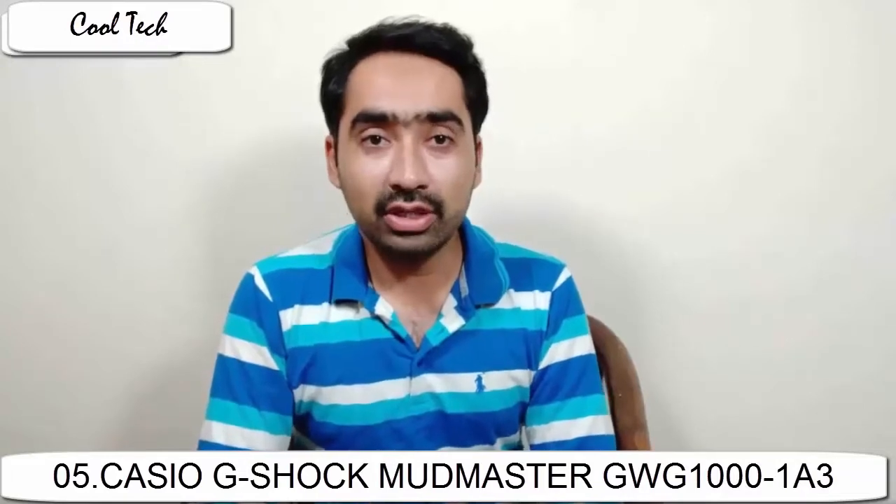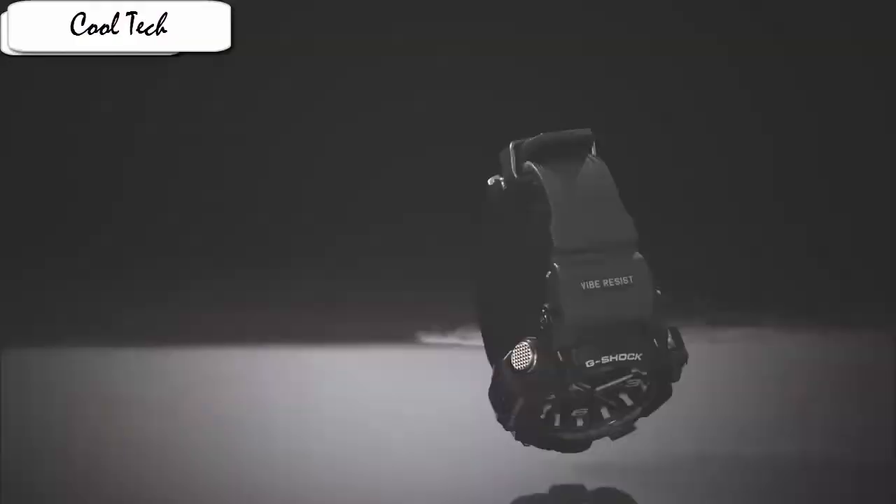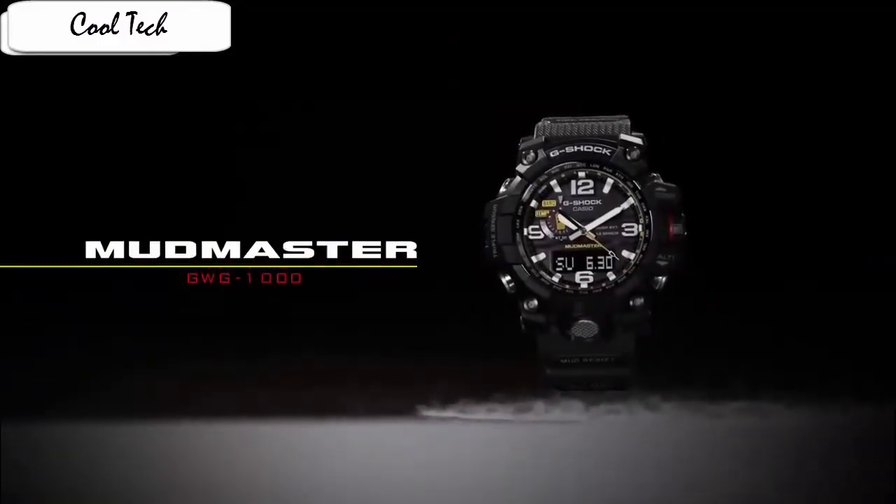A look at the GWD-1000 will reveal that it is indeed built with high-quality materials — steel and resin — and you would love to wear it on your wrist. The watch comes with an armoured tool casing. To bear vibration and shock, the watch module has been given an alpha gel treatment.